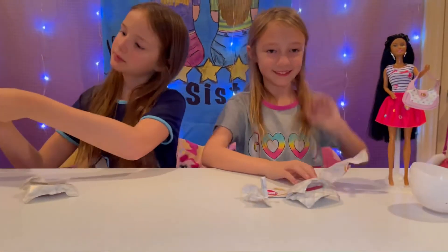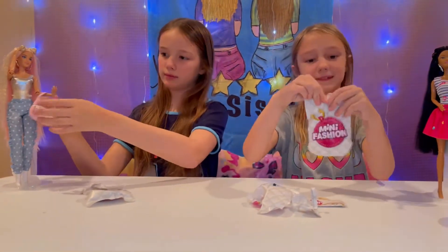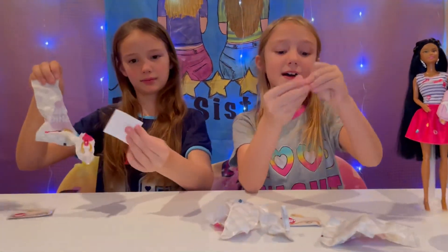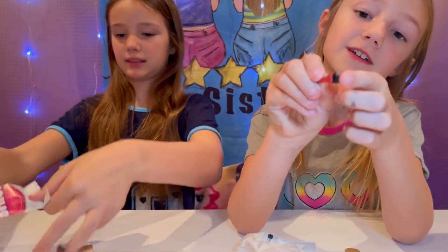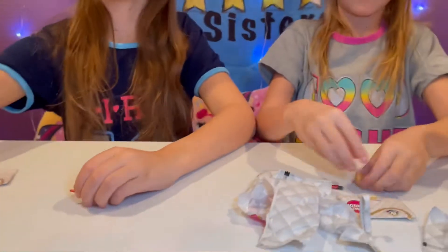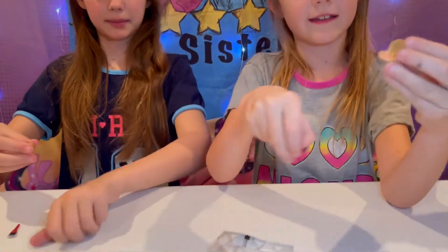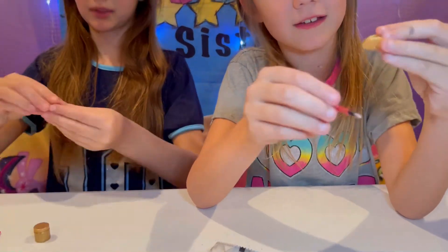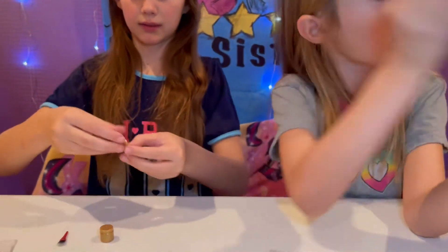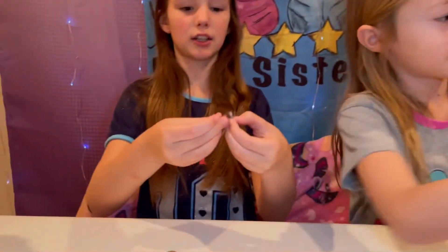Let's put that on my Jill doll — she's beautiful! Okay, next blind bag surprise. Look at this little makeup — it comes with a little brush that can really brush, and then you open the palette and it has a little mirror so you can see yourself in it, and then a little blush with an MF on it.